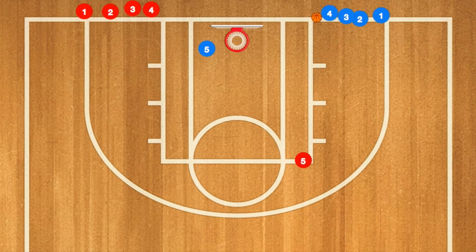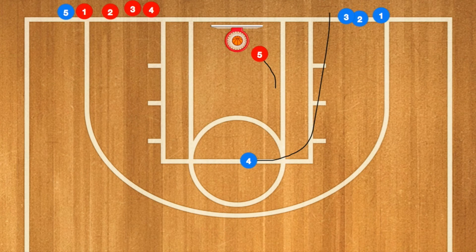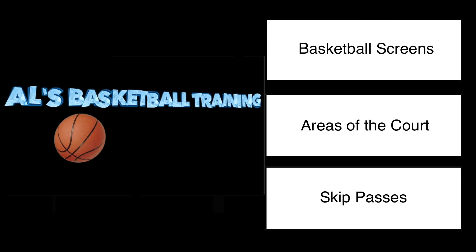Five red will then run around the key without stopping — I know he's stopping in this video, but do not allow him to stop. Four blue will then pass to five red, five will go in for the layup, and we'll continue this drill around the key continuously until they're fully warmed up. You can also continue this out to the elbow and then the three-point line as well.